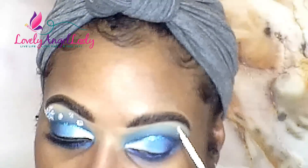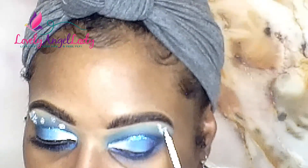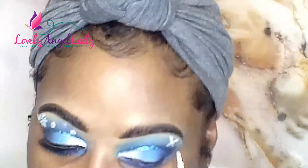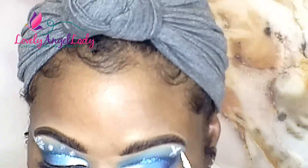Now we've got to do our snowflake. For the snowflake, I'm using the NYX liquid eyeliner. Mine is a little on the dry side so I have to shake it up, but it's working. I made a cross, and then once you do that, you just make little V's at the end and it makes it look like a snowflake.